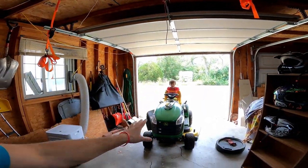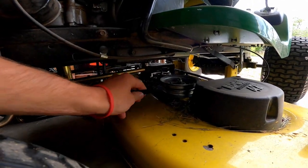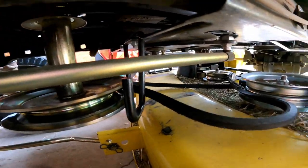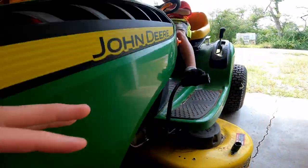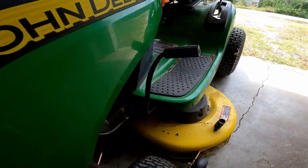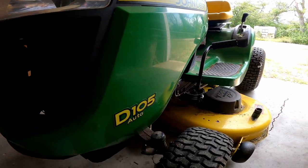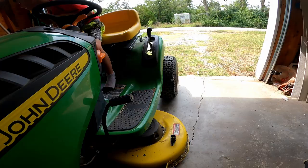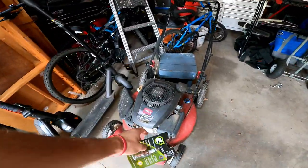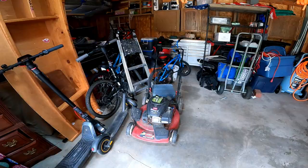Alright, so we smoked the belt on this old mower — it is toasted and fried. You might be able to see that there. It came completely off and it's done for. So we bought a brand new belt right here, which is a 107 centimeter, 42 incher, and it's going to go on our 42 inch deck. This is going to be for your John Deere D-105. On top of that, we also have a spark plug here for our push mower, because we're going to attempt to get that old thing working.